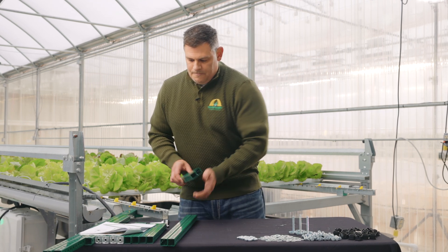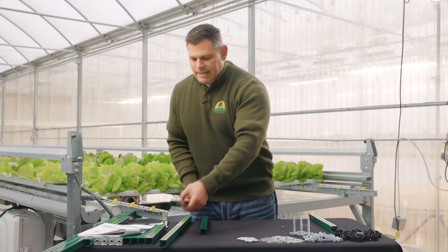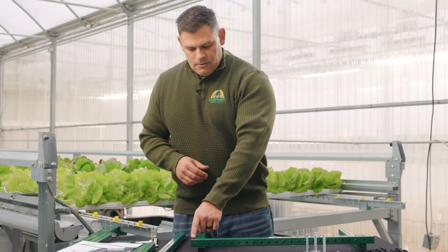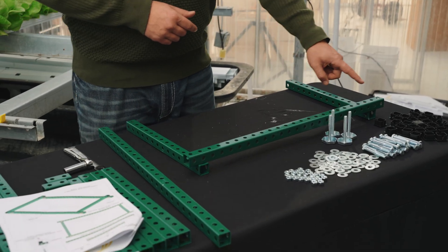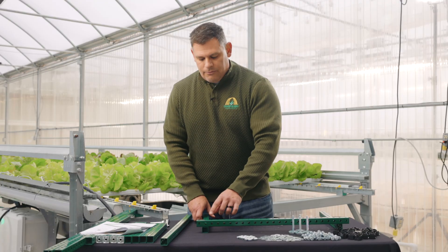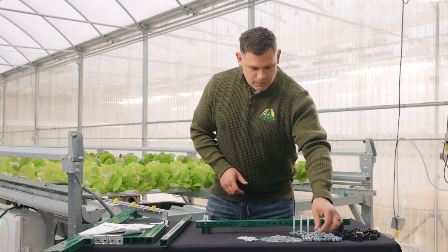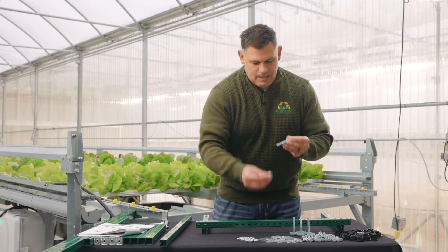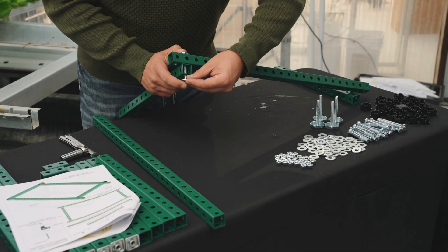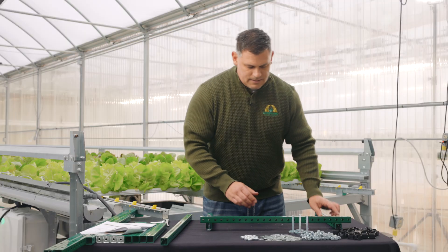We're going to start by taking our two 14-inch pieces and setting them away from one another, then taking our 25-inch pieces and setting them on top. The way we want to align this is to count two holes in from the edge on each side of the 25-inch piece. The bolt will insert down through this hole and then through hole number one on the 14-inch piece. We're going to use one of our bolts and a washer — go down through the top, put a washer on the backside of the bolt, and then secure hand tight with a nut. We'll then repeat the exact same process on the other side.